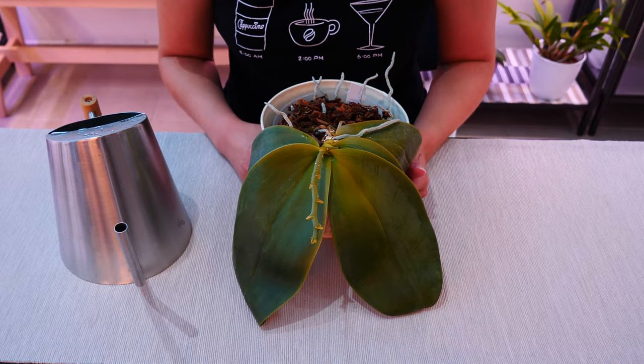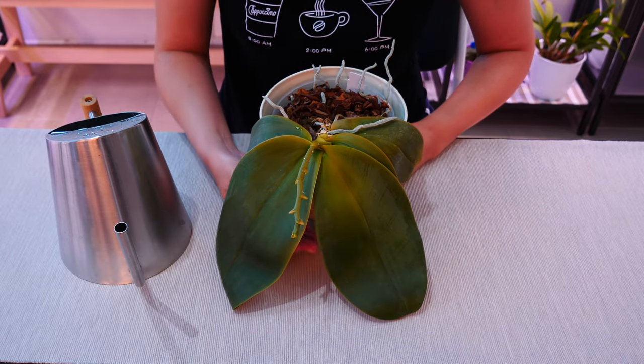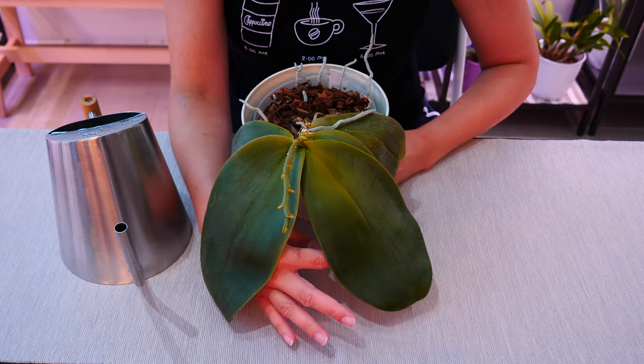Especially if you water once a week, forget about that rule. Water your orchid whenever it gets dry — and it can get dry every three days, five days, ten days — whenever it's dry.